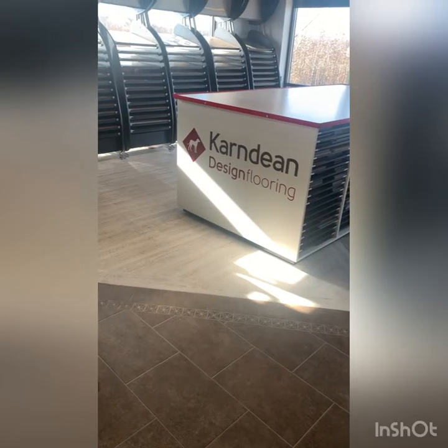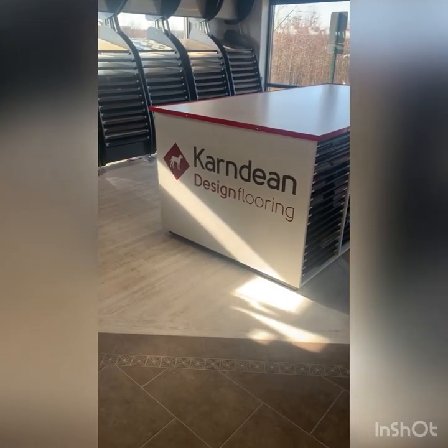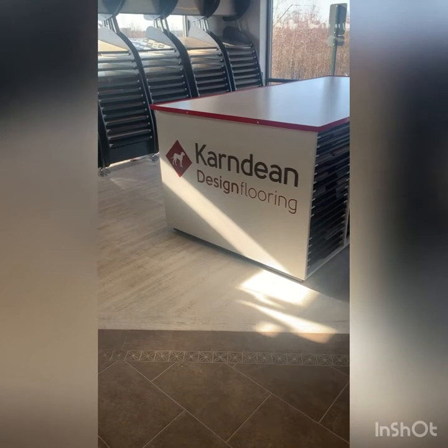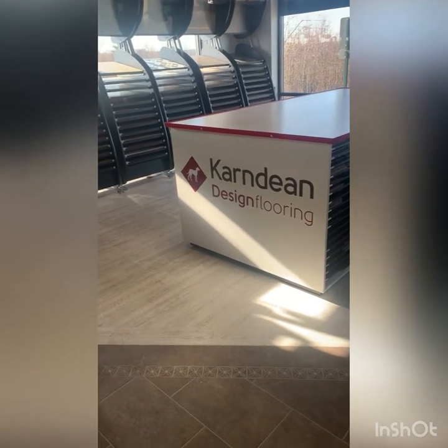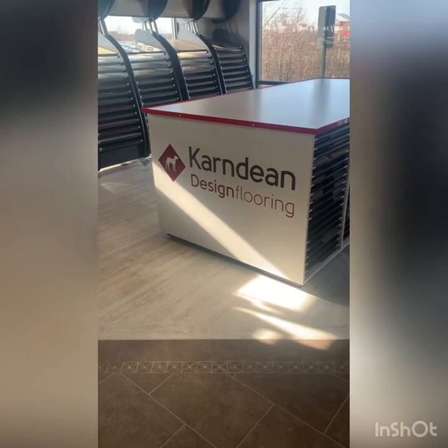I'm going to show you the different types that we carry, just one brand today — it's Karndean. I'll flip my camera around and show you. This is Karndean Design Flooring. They're based out of the UK. Their products are very realistic looking; they don't look like fake flooring. Some manufacturers make it look plasticky, but Karndean does a really good job on the design and color aspect, and they carry both the glue down and the floating installation method.